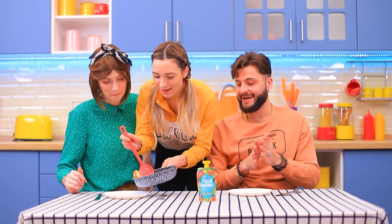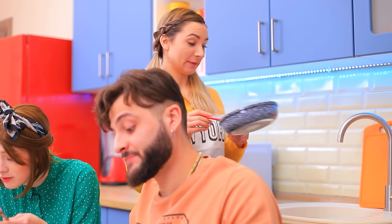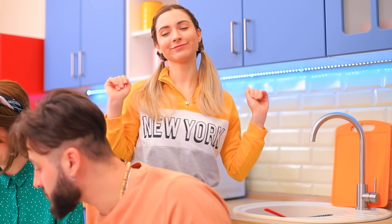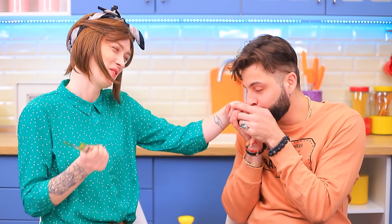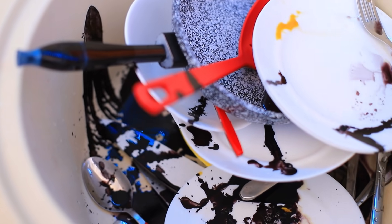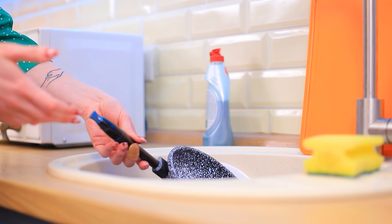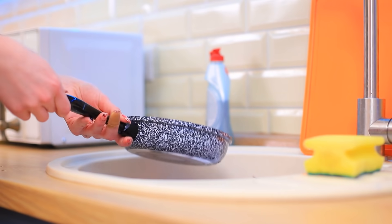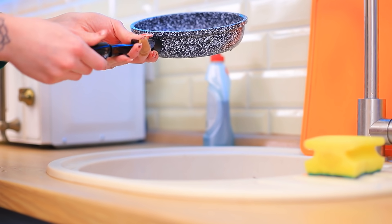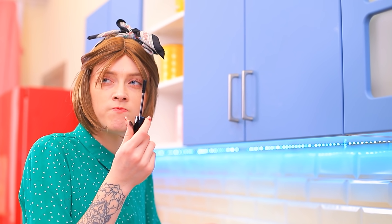Mom! Dad! Breakfast is ready! Smells great! Enjoy! I have to go! I'm full! I'll do the dishes! You're amazing! The dishes are all black, I don't get it! Hold on! No way! It's mascara! Eva!